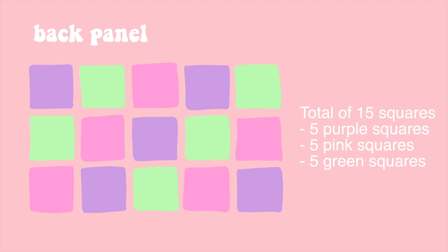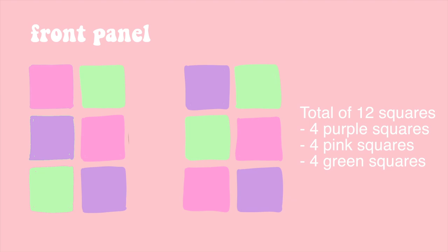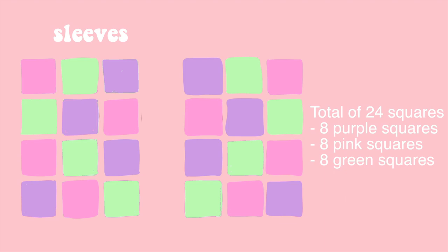This is the pattern for the back panel — you need five squares of each color. You can make up your own pattern, but this is how I placed mine. The front panel is a total of 12 squares, four of each color. The sleeves are a total of 24 squares with eight of each color, though I knocked off a row at the bottom because they were too long. And finally you have the ribbing: two cuffs, the middle ribbing, and the bottom ribbing.